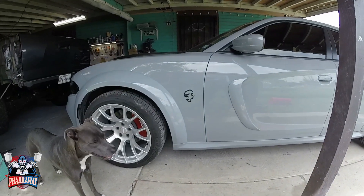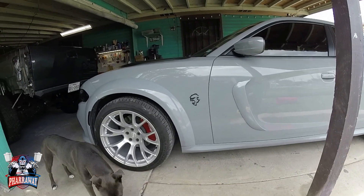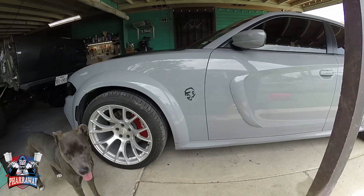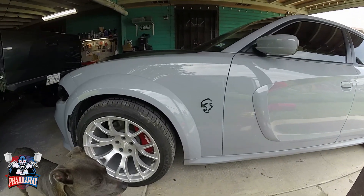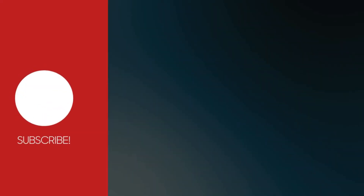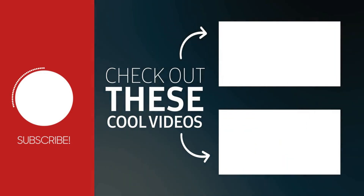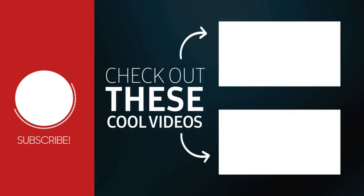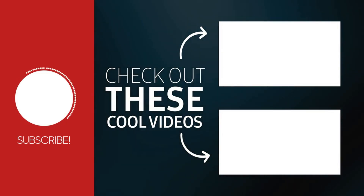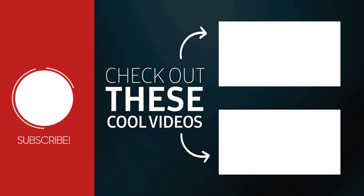So there it is. If you want your custom emblems for your car, go to Badge Addicts — they'll hook you up. And this will be it for this video. Thank you very much and have a great week. I'll see you this coming weekend. Like always, God bless. I'll see you next time.